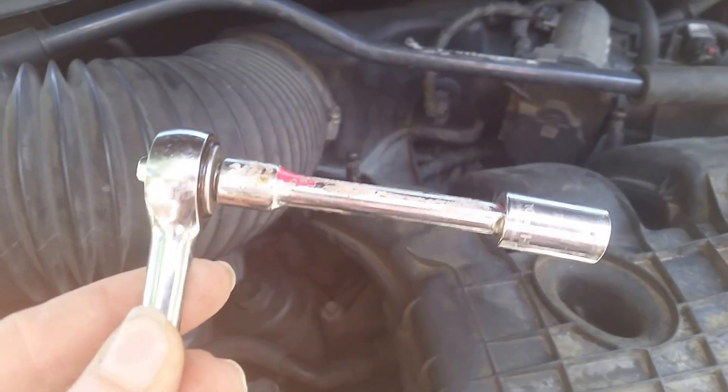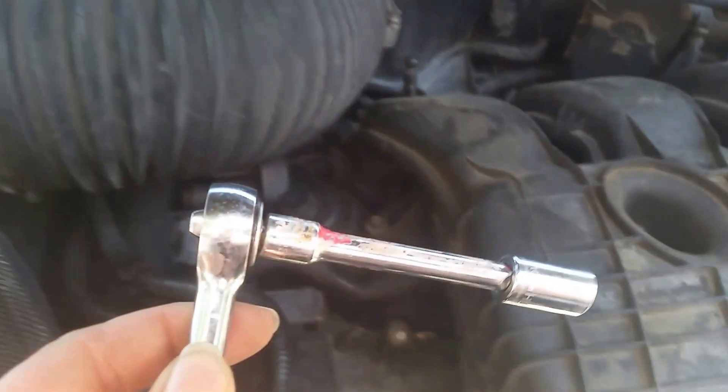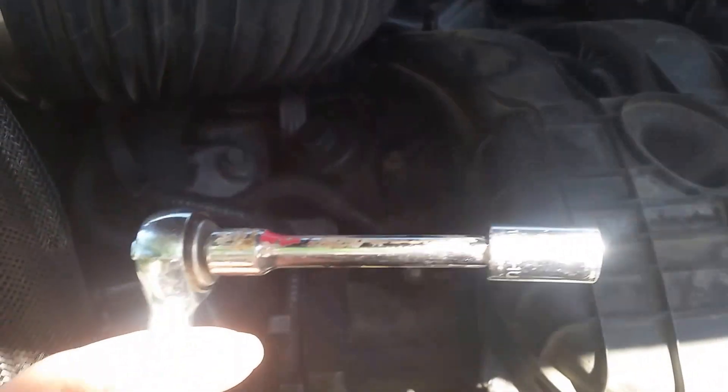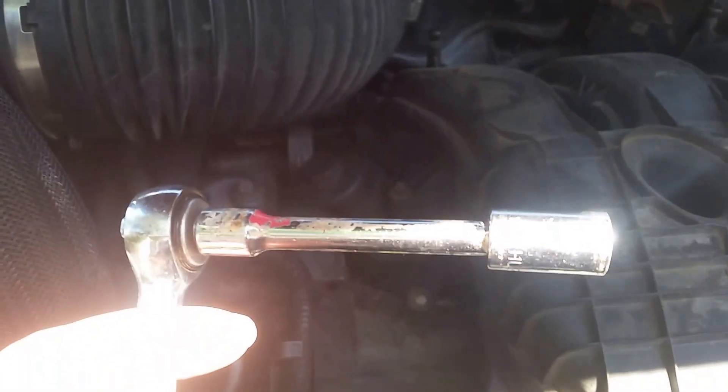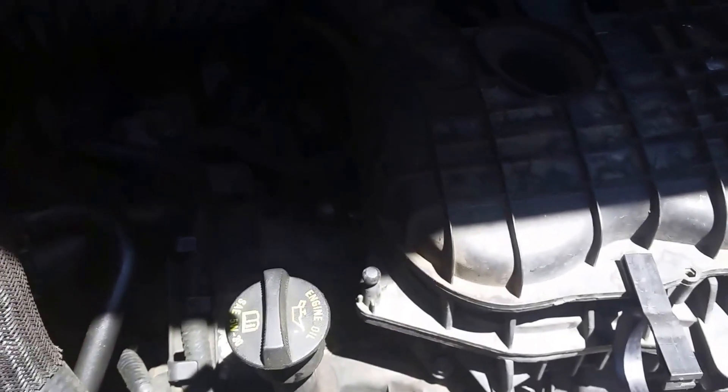Here's what you need to take out the thermostat housing — a quarter inch drive. You might need an extension but you might not. I've got one anyway. I believe it's a 10 millimeter bolt down there. Most of the fluid — at least half — has already drained out.